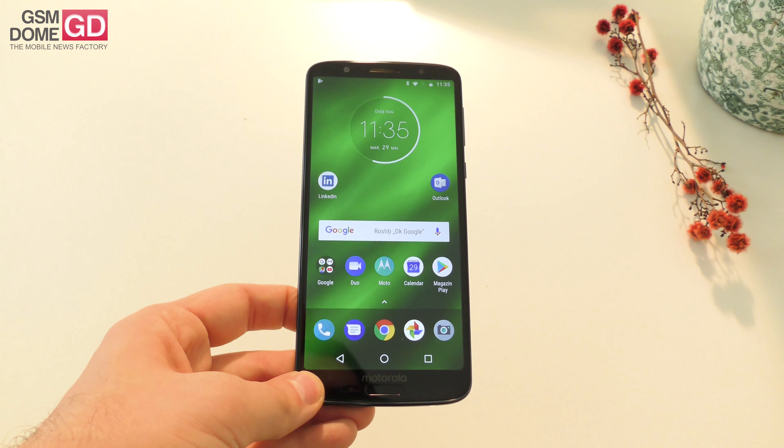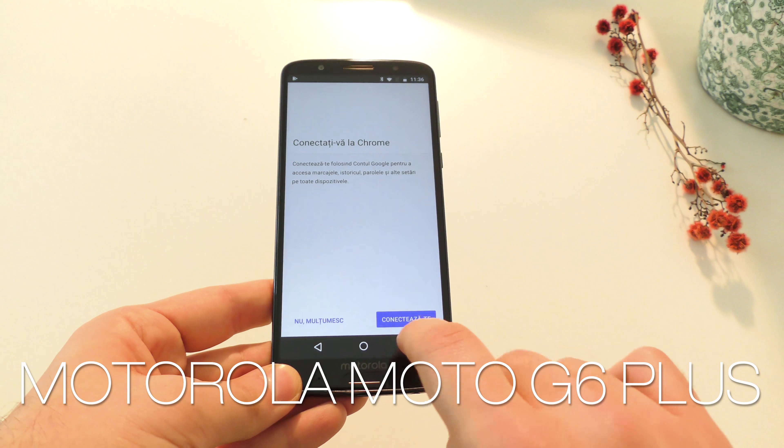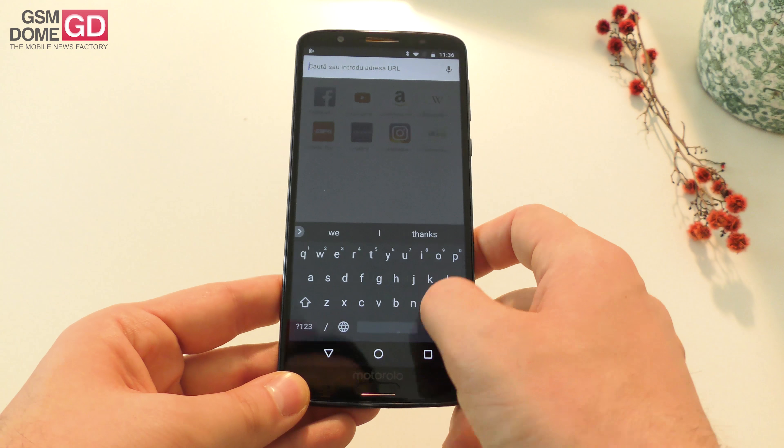Hi guys, this is GSNOM.com and I'm here with the Motorola Moto G6 Plus. So here we are with the biggest device of the triplet — the triplet includes the G6, G6 Play, and G6 Plus.